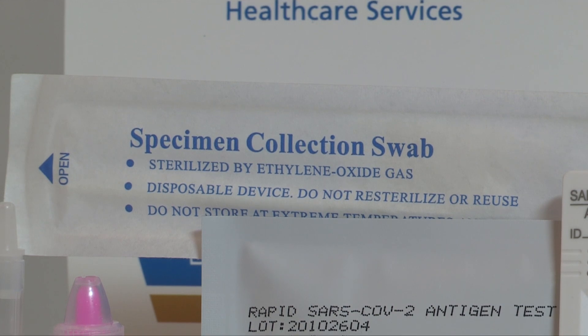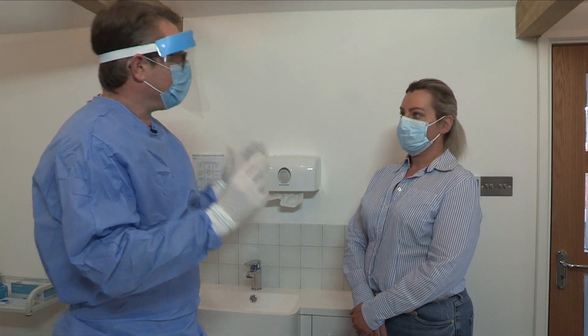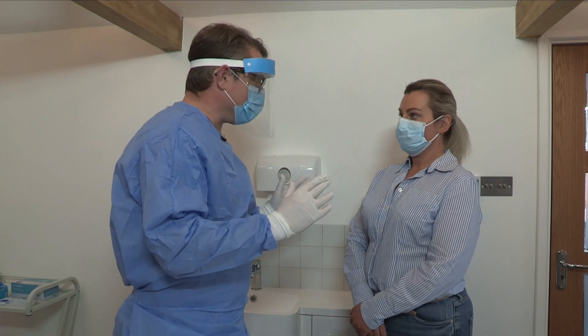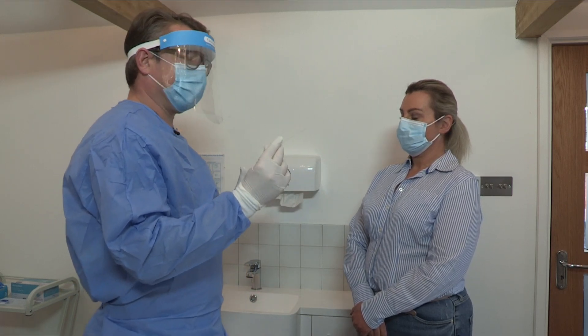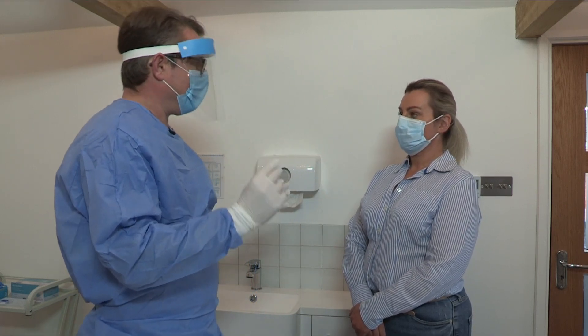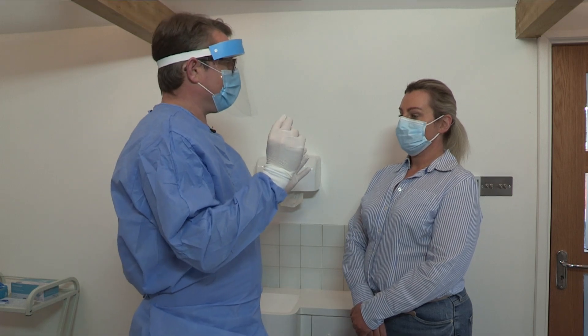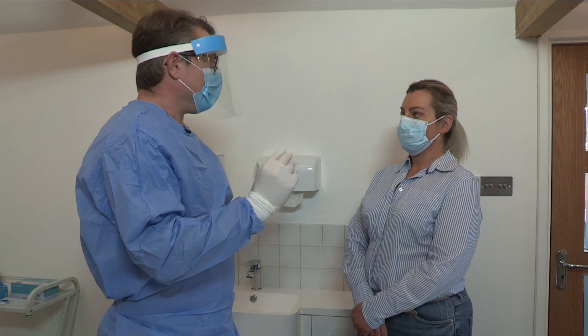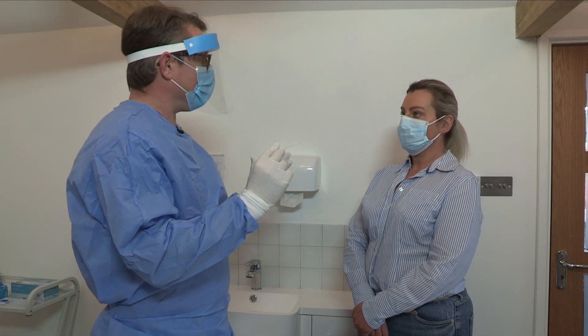The Excalibur Rapid Antigen Test requires a sample from the respiratory tract, obtained using the nasal swab provided in your box. I will now show you how to obtain a nasal sample. Nicola, thank you for consenting to take part in this demonstration. I need to take a sample from the back of your nose. I'm going to pass the swab into the back of your left nostril — it is a bit uncomfortable, it shouldn't hurt, and it may make your eyes water.